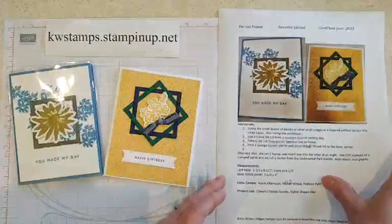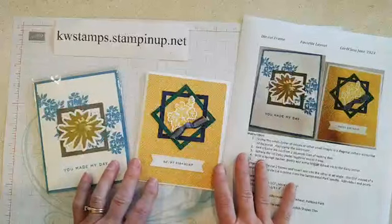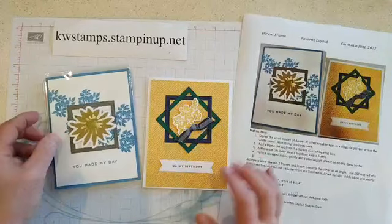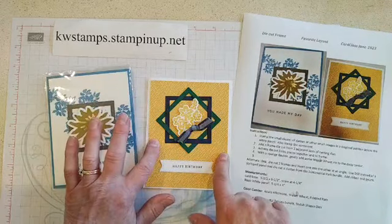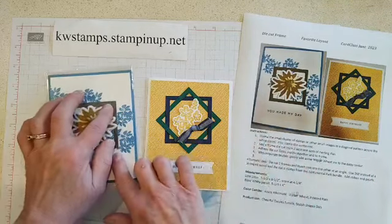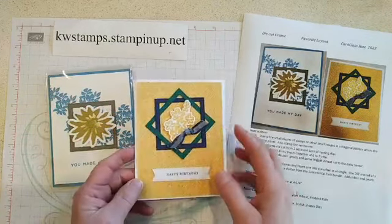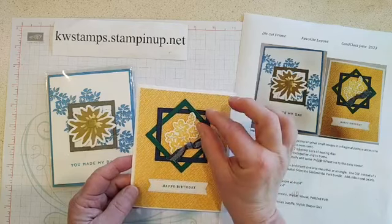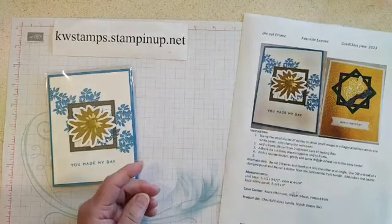Before I forget, I do have an alternate sample for our favorite layout today. This is the card we're going to make, and then this one I did a while back with the same layout. It has a sentiment and designer series paper — which is on sale this month — instead of a stamped background. Instead of a single frame for the image, it has a double frame where I tucked one inside the other. These frames are really easy to make with the Stylish Shapes dies or any nesting dies — just put the two dies together to get the frame cut out.